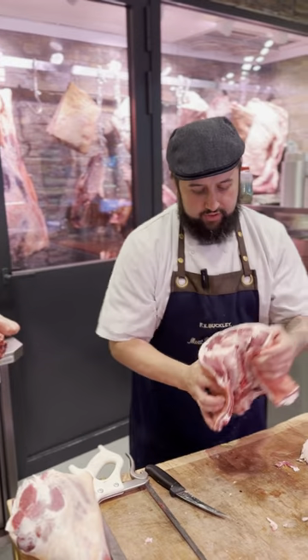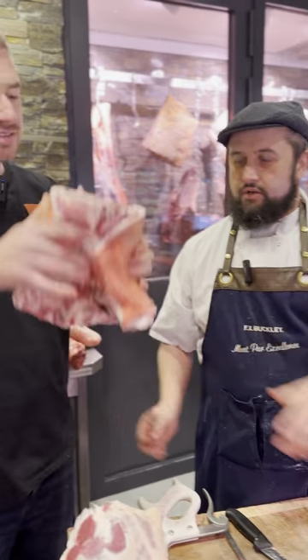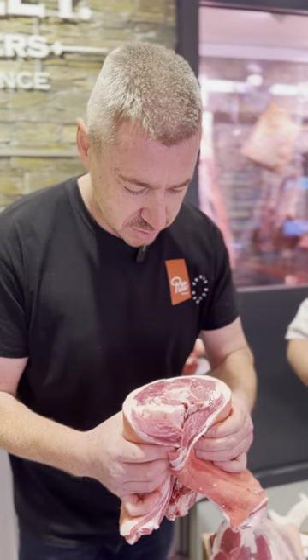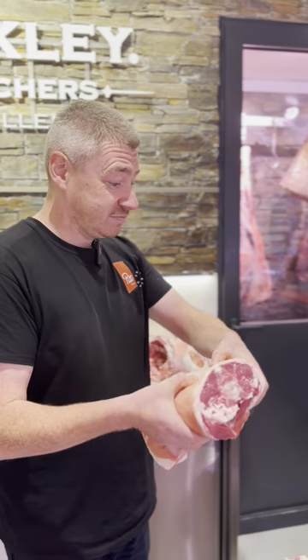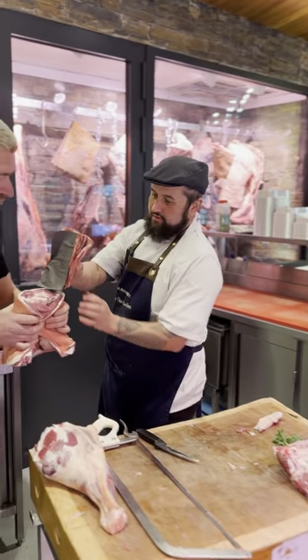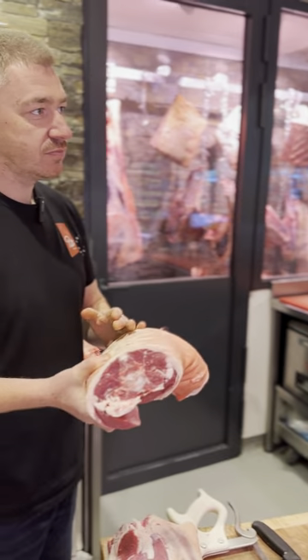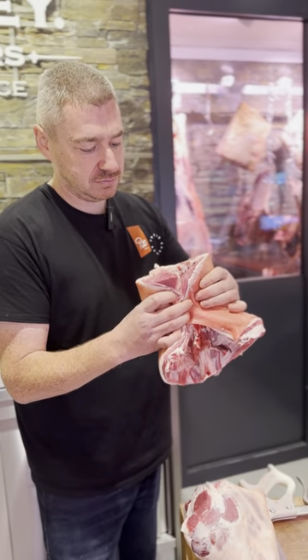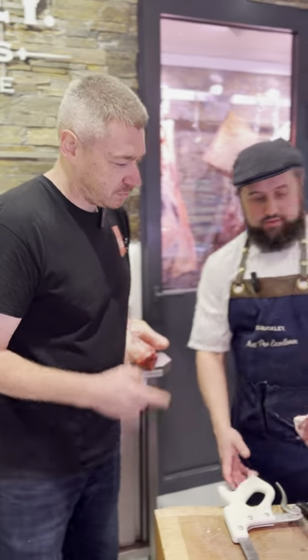Then you have the main piece that everyone likes to buy - the centerline, also known as a saddle chop. Really nice. The saddle chop when you cut it in two together - if customers come in, just tell them you want a saddle chop, we can do it. Roll it, everything. That's more of an old skill cut, the saddle chop. Not many places do it.